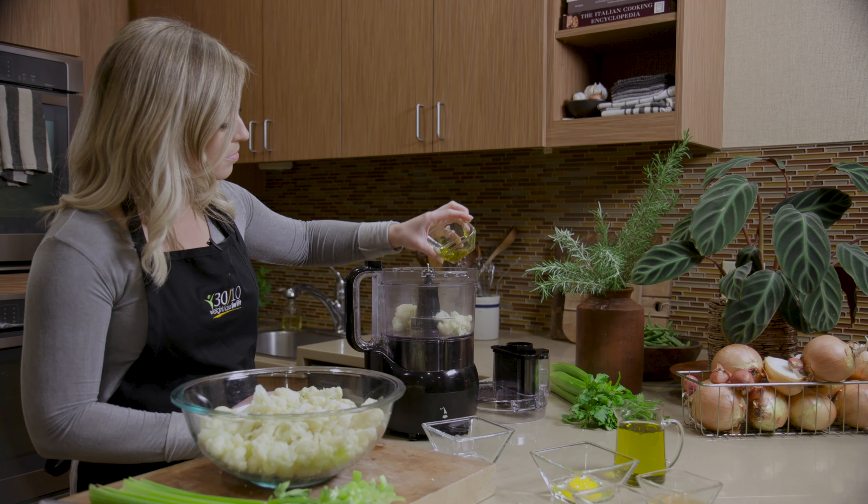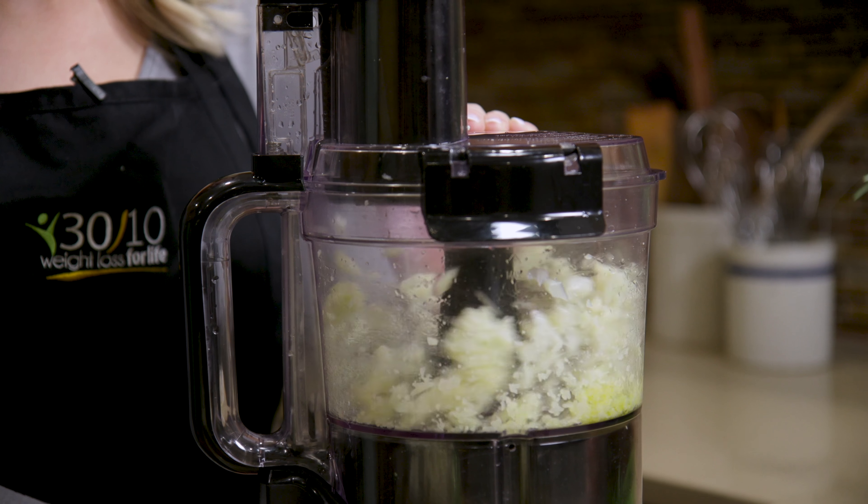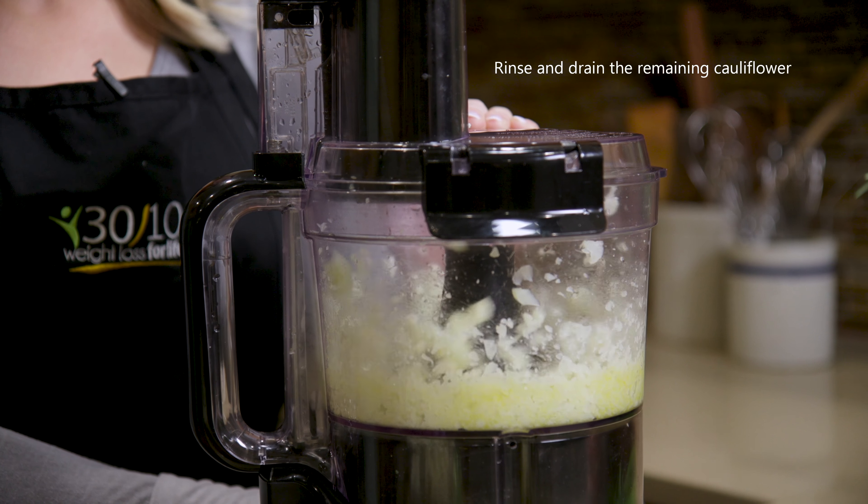Add the olive oil and blend into a thick puree. Mmm, nice! Now we'll just set that aside.